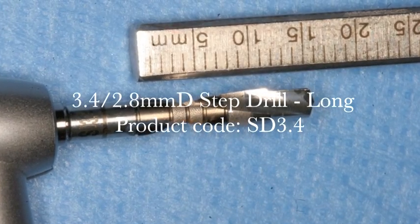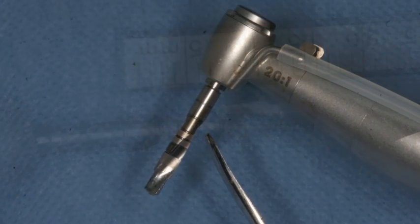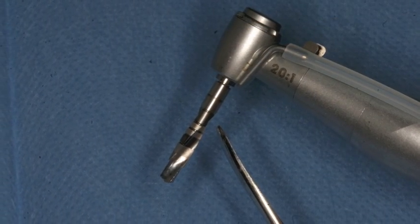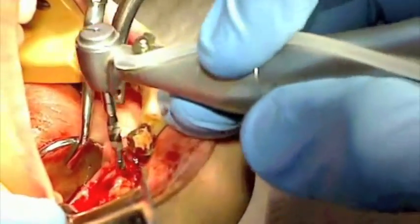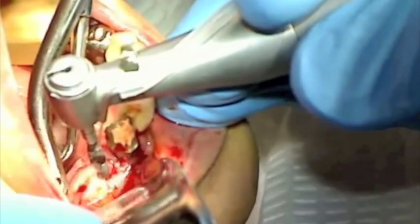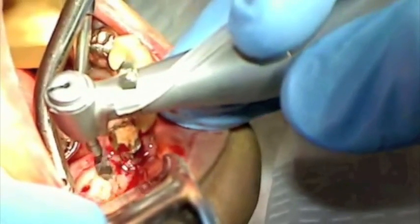The final sizing of the osteotomy is completed with the 3.4-2.8 step-down drill. Using tactile sensitivity, you can control pressure and speed of the drill to avoid damaging the bone during this final phase of osteotomy preparation.